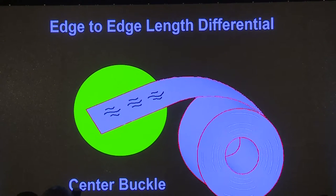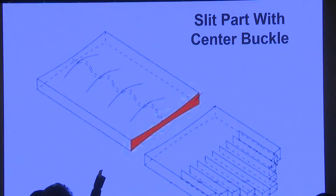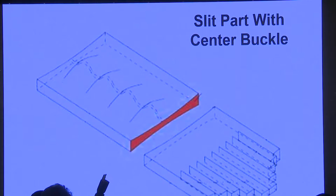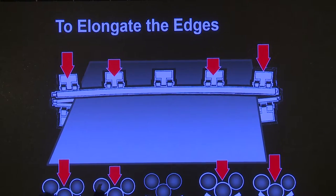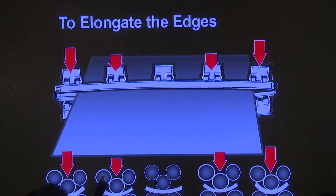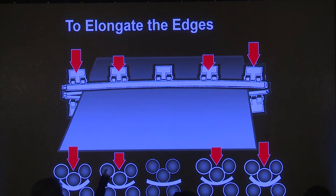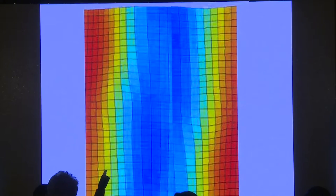Center buckle — the other issue: if you were to cut material that had center buckle, you would get a similar issue. Since the middle strands are physically longer, if you were to shear or slit it, the strips in the middle would be physically longer. To overcome that is just the opposite — you would put more pressure on the rolls on the outer edges to make those physically longer to match the center strands. But again, we're not working anything in the middle of the strip, which is a problem.